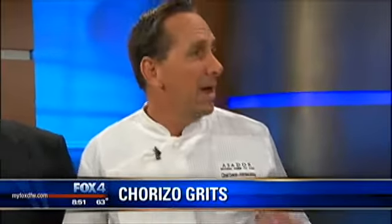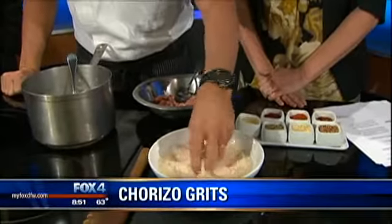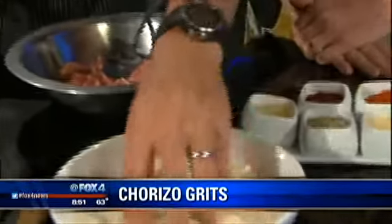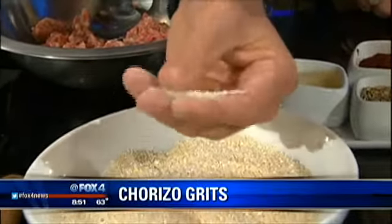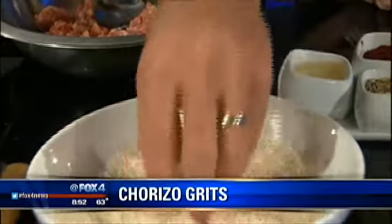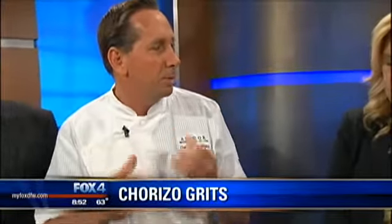We got this from an organic grist mill down in Waco that we use. The key is organic — you don't want GMO corn. This corn is a lot healthier for you. These old grist mills give you a really fine grind of the corn as well as a powderiness to it, as you can see. When you cook the grits, it has a lot of different subtleties.